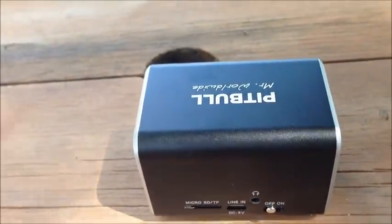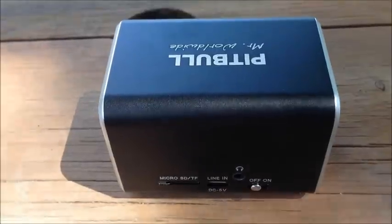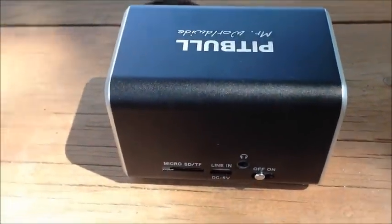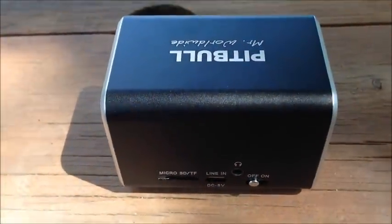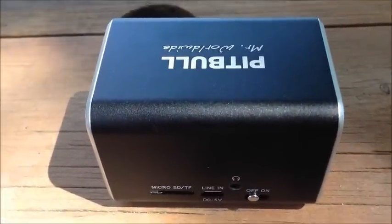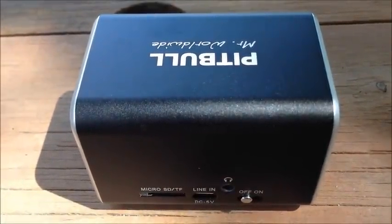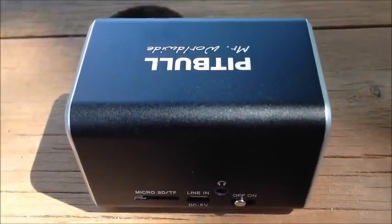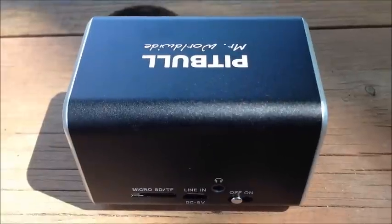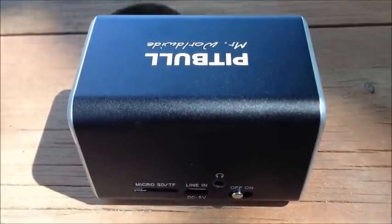This particular model is the RockDoc Bluetooth and it retails for about 60 bucks. There are also two other models available which are cheaper. But if you ask me, I'd rather have the Bluetooth capabilities so I can pair it with my devices and play from there.